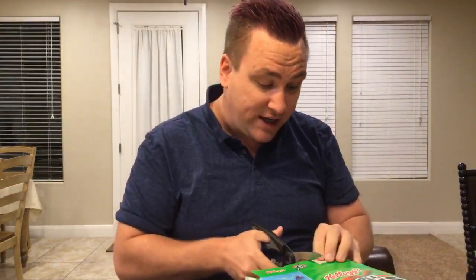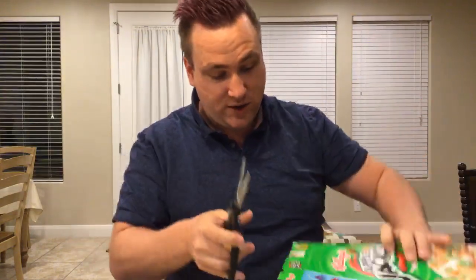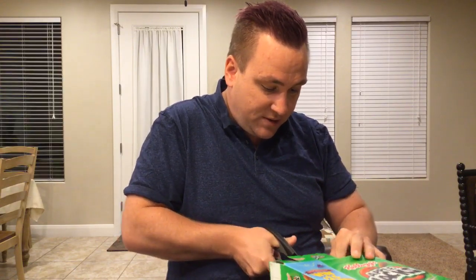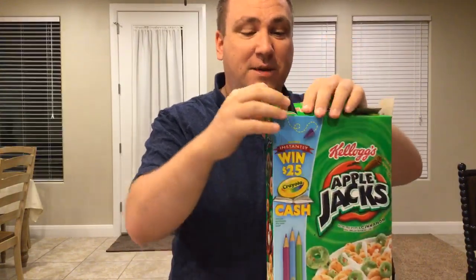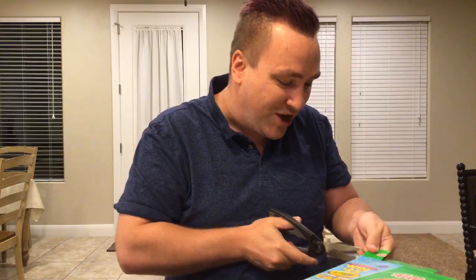First things first, we start with a cereal box — any cereal box will do. All you have to do is basically cut off two corners, which I'm going to show you now. It's really easy. Try and get it as even as possible. We're traveling around at the moment so a lot of this was improvisation — some of you will have more items in your house than I currently have.